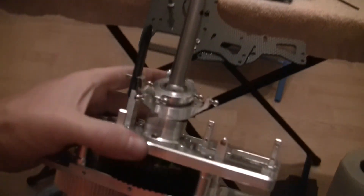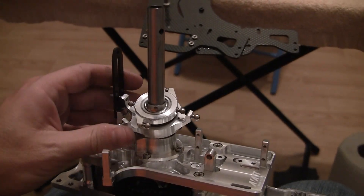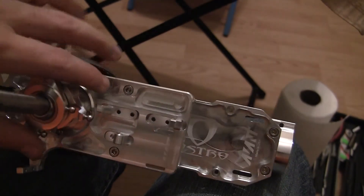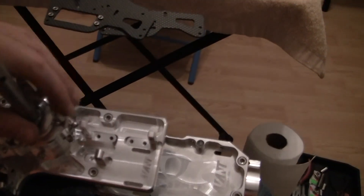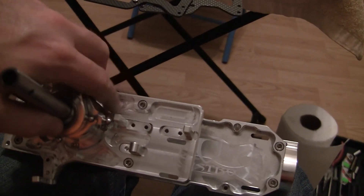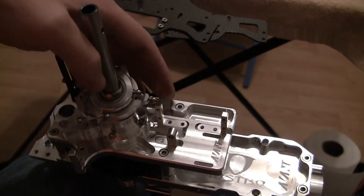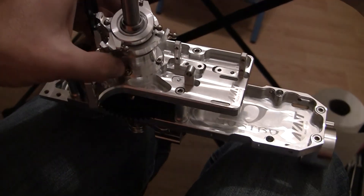Alright guys, one more video. I went back and finished the upper section. I went back and replaced a lot of the black metal bolts with these steel ones just because they look better. You don't have black heads everywhere showing on the nice silver.